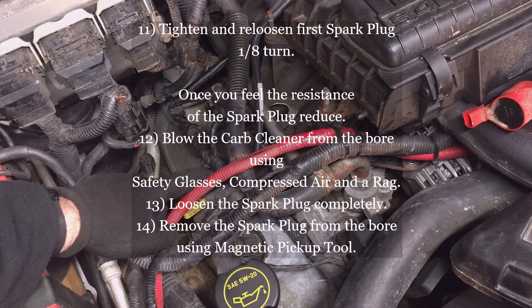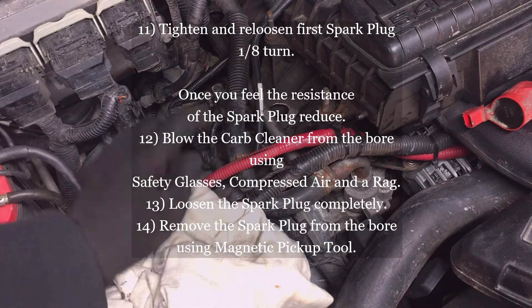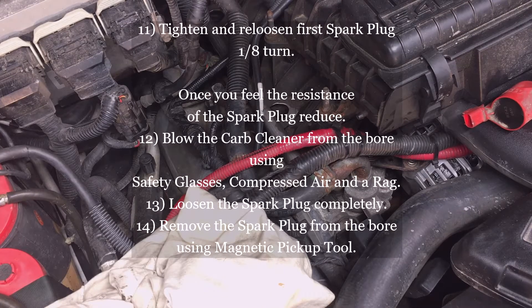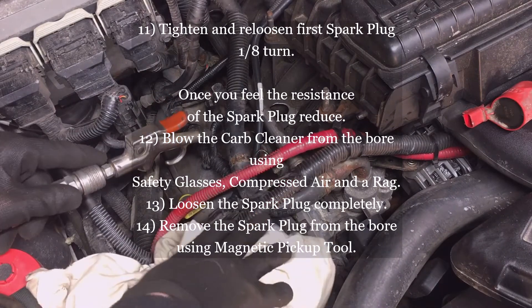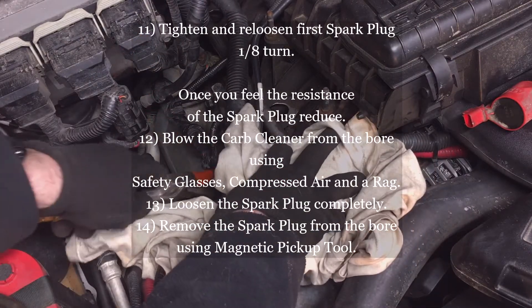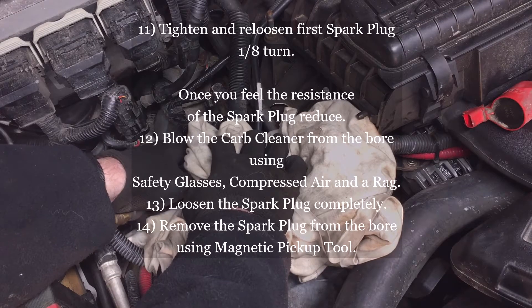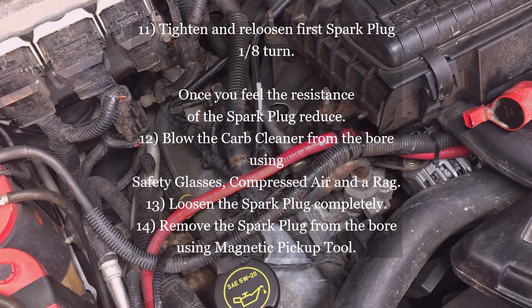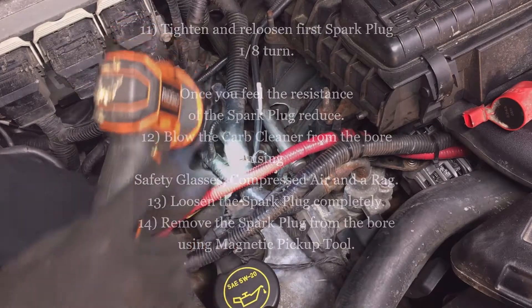It feels like the number one cylinder spark plug has loosened up because the threads have become wet. In order to keep the carburetor cleaner from getting down inside the cylinder, I'm going to use compressed air and spray it out. Use a rag and make sure you're wearing your safety glasses when doing this — use a pair of safety glasses you don't care about, because the carburetor cleaner will ruin them. Blow out the carburetor cleaner to keep it from going down inside the bore.